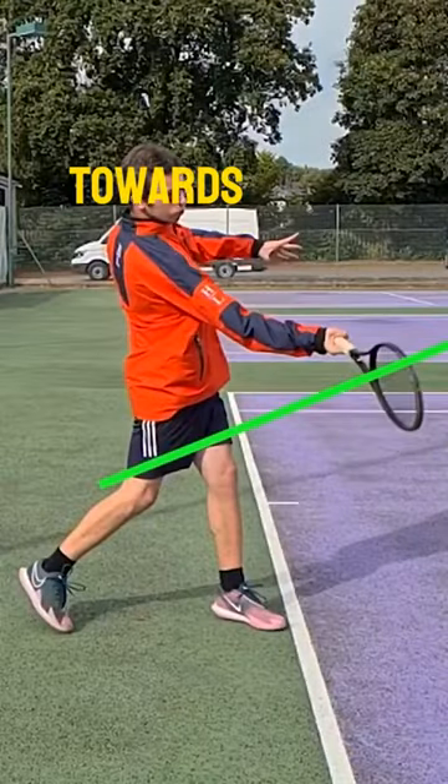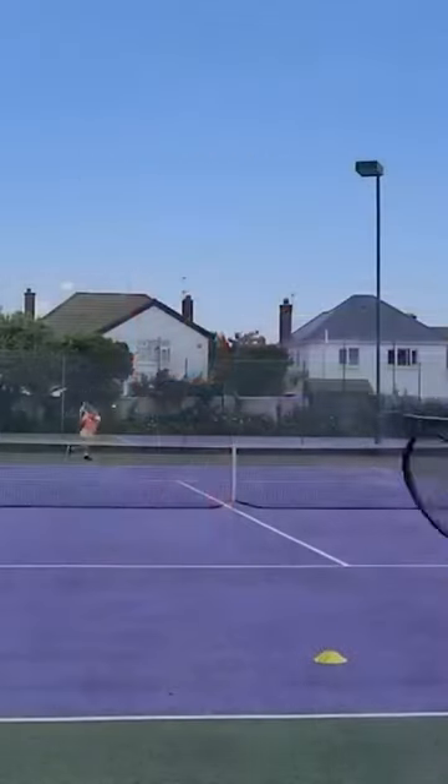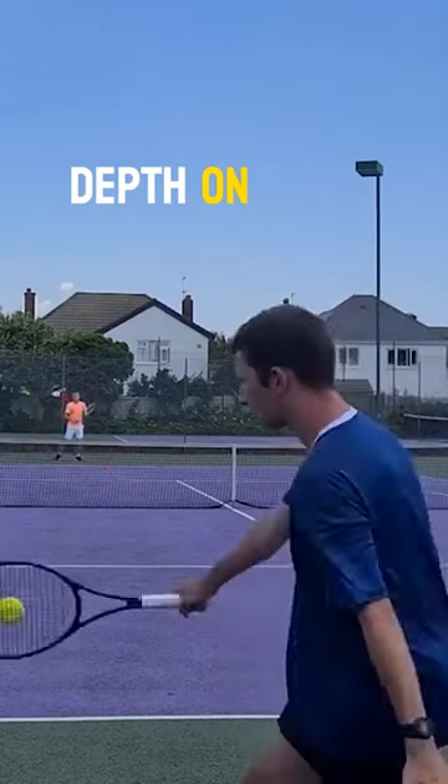Extension means that your racket moves out and away from the body towards the target. Without extension, your balls will not penetrate the court — you will not be able to have enough power and depth on your shots.